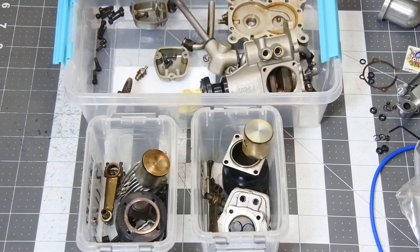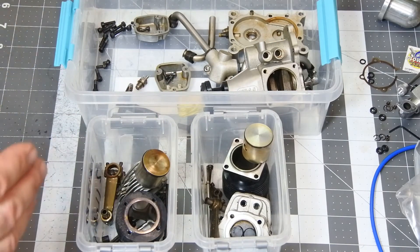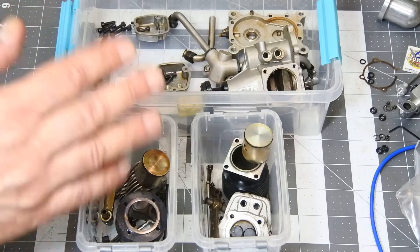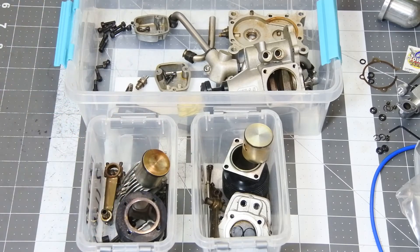Right now, the whole engine is here in three boxes, and it's going to be cleaned in an ultrasonic bath, as per normal procedure.